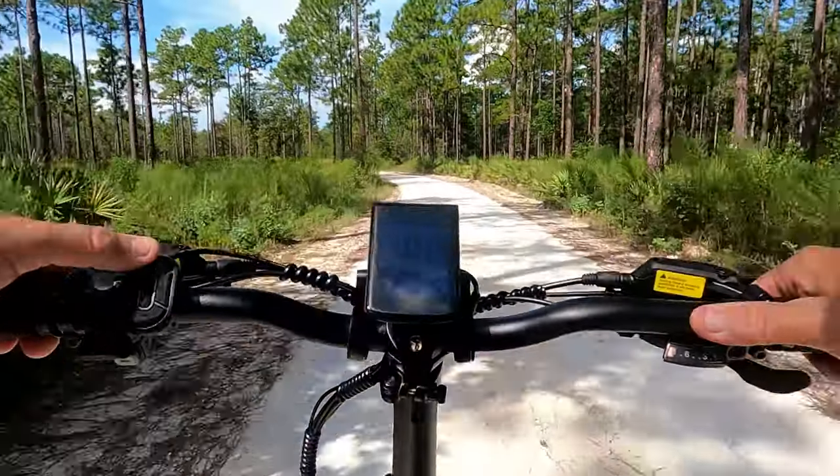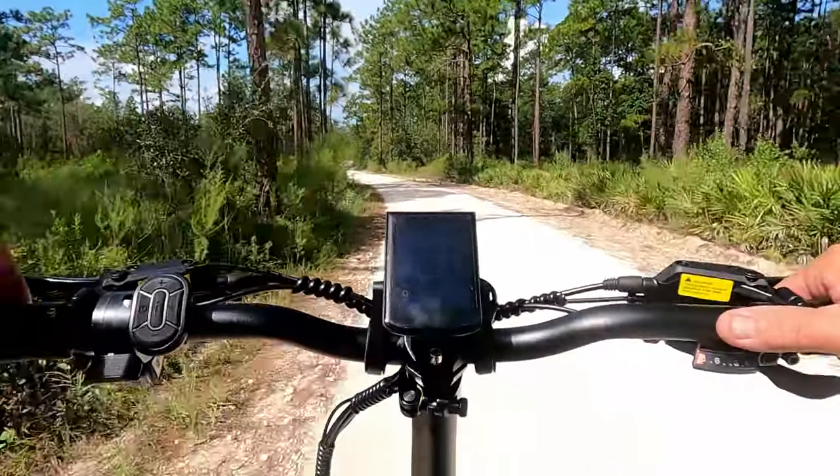We're back on a lime rock road, so let's go ahead and crank this baby up and see how fast it goes. I've got all the speed limiters turned down on it.